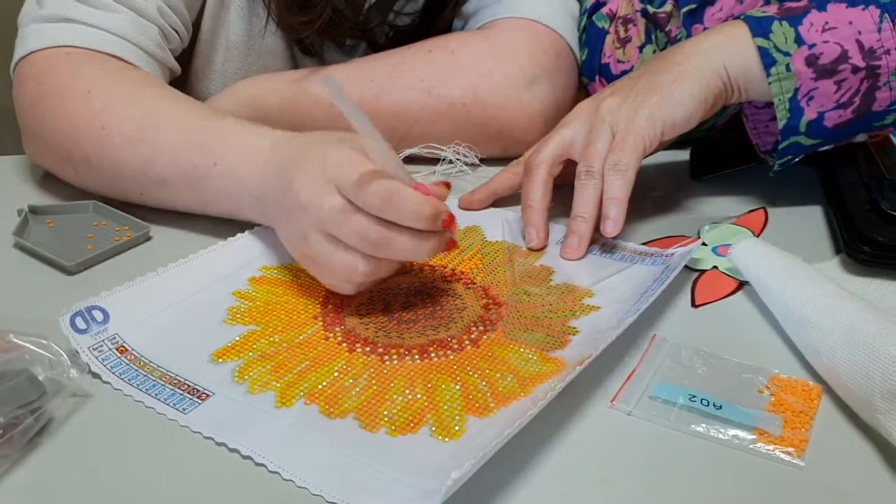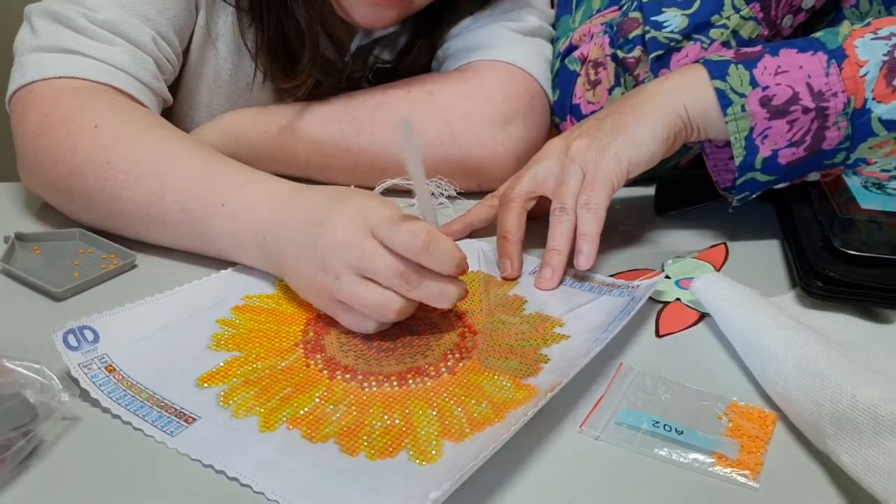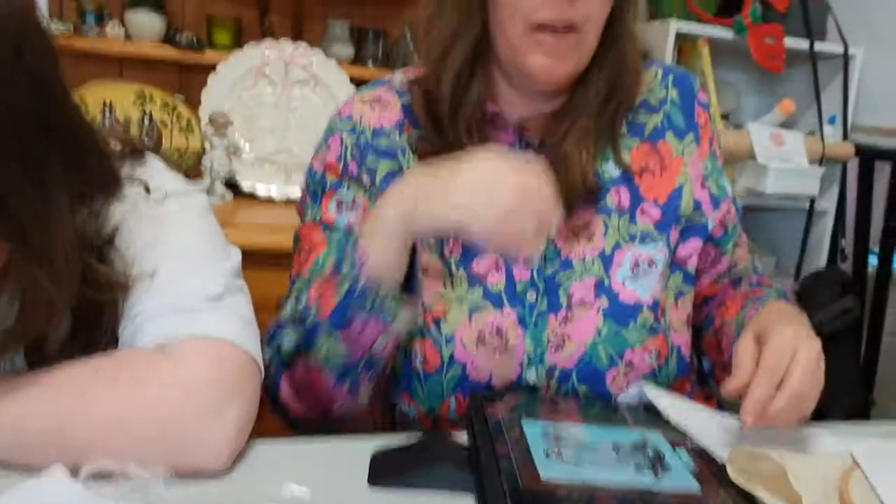So that's our craft projects. Elizabeth is still doing her dots — she loves doing it. We don't do it every day but a few days a week and she really enjoys it. I do my cross-stitch every day. So that's it — bye!